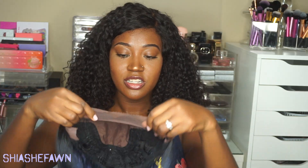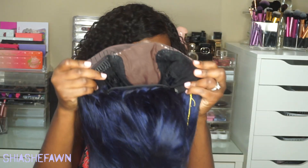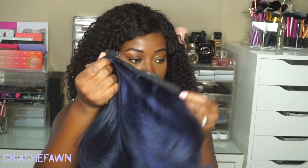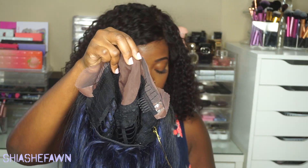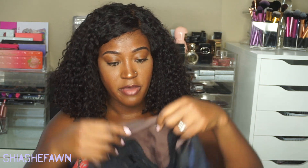This one in particular has the Swiss Lace right here at the top, two combs right here over to the sides, a comb in the back, and adjustable straps that are not connected. You also get the 4x4 Handmade Silk Top Parting, so you can part this wig wherever you would like in this 4x4 area.